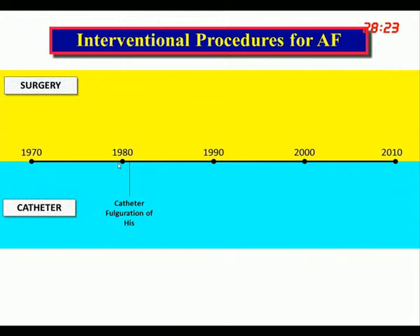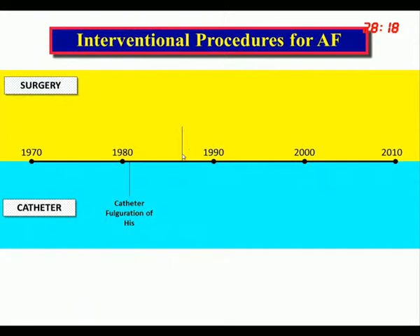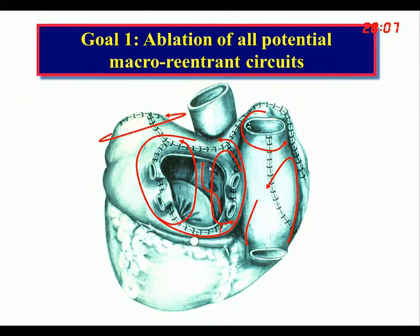At that time, the only thing available for the treatment of atrial fibrillation was catheter ablation of the His bundle. In 1987, we did the so-called Maze procedure. The idea was to place incisions around the atrium, based on mapped reentrant circuits, so that these reentrant circuits could not form.